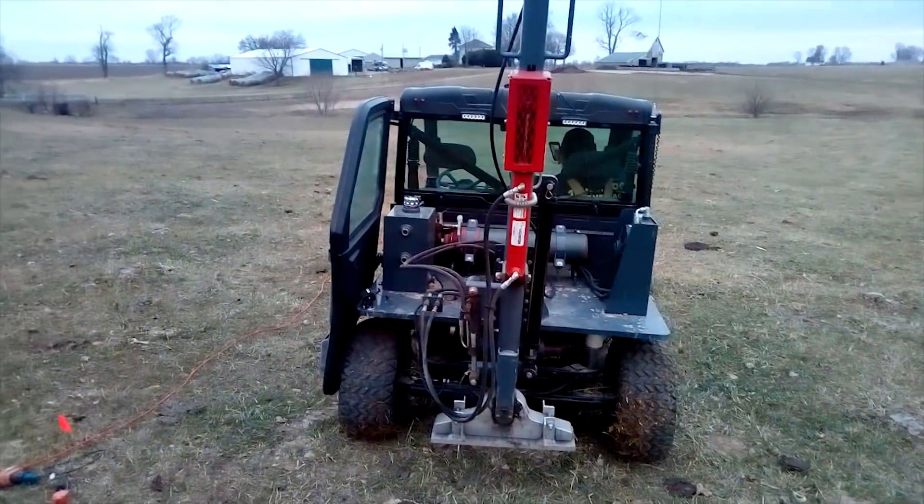Howdy, YouTube! Darlington here. This is a weight drop.